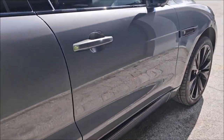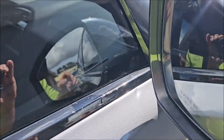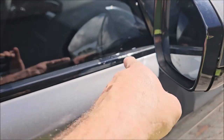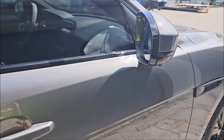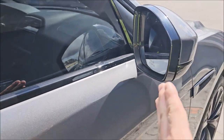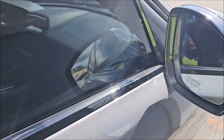Then I polished all down the doors. There is still a dent there that I'm going to have my paintless dent repair guy remove. I touched up the trim there and I removed the door panel and adjusted this mirror so that it doesn't touch the door anymore.